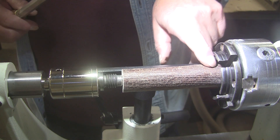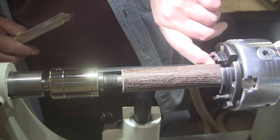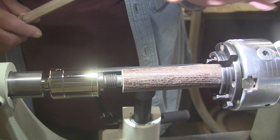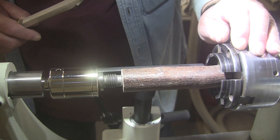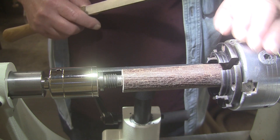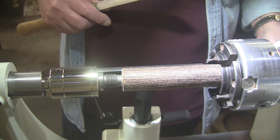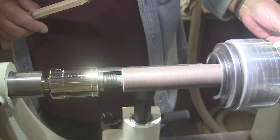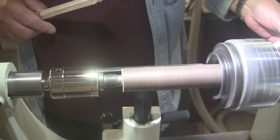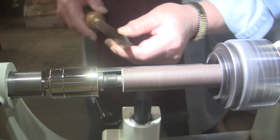Now, I have this held in my chuck — not in the jaws, as you can see, but in the inner portion of the jaws down here. Not the right way to do it. I could just turn it between centers, but I like to use my chuck, so I am. I'm just going to start here and we'll see what happens. I'm going to turn the speed up to about 1,600. We'll try that.